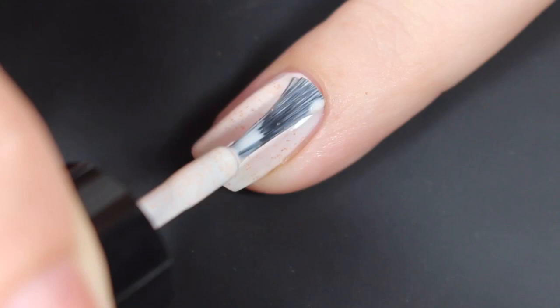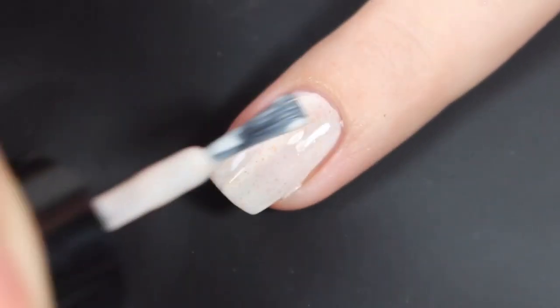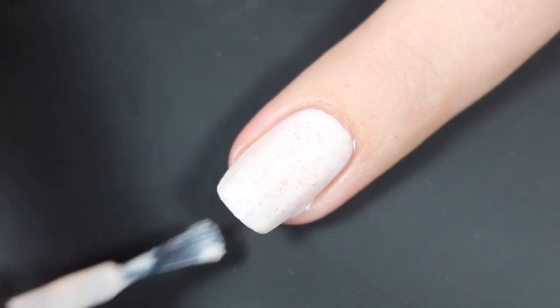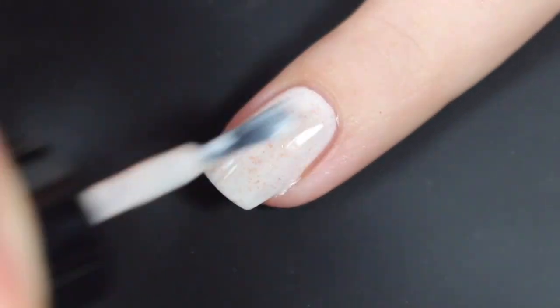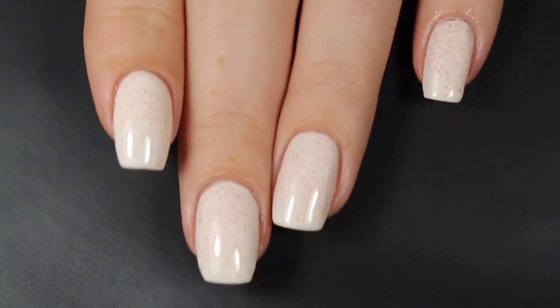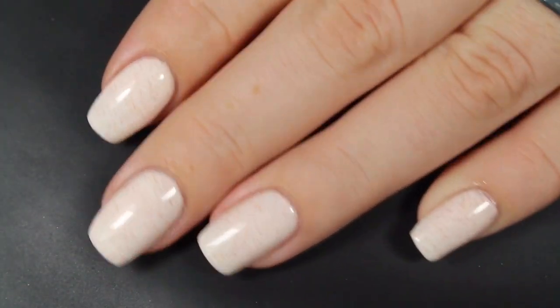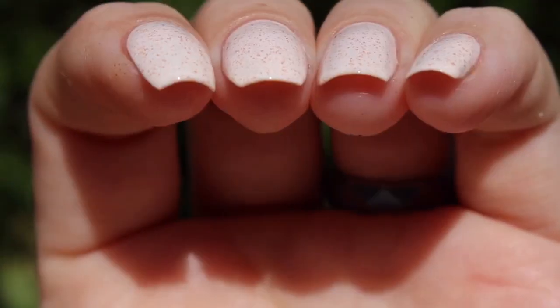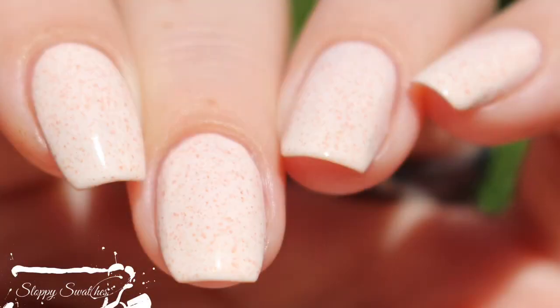Here's a look at my second coat. It did push this one right to the edge of being completely opaque for me. If you go super thin, you may need to opt for three coats, but I was really happy with the finish at two. I did have to do a little bit of cleanup with acetone and a cleanup brush. Here's a look at that completed mani — two coats before a glossy top coat underneath artificial lighting, and here's a view from another angle in direct sunlight with a glossy top coat. This is my final swatch photo at an angle in that direct sunlight.